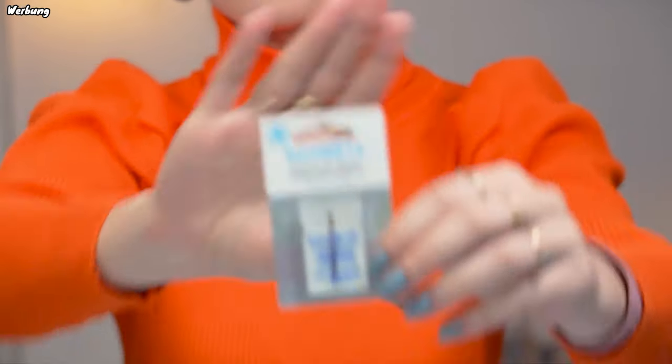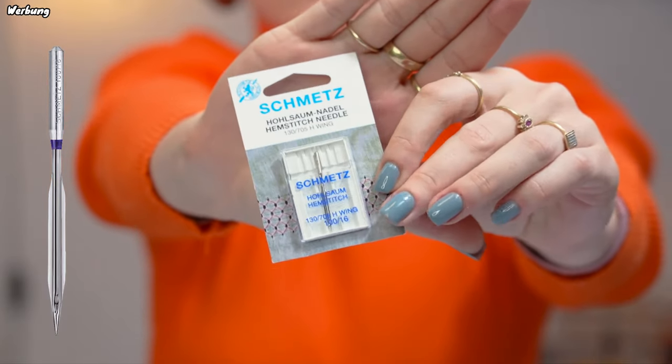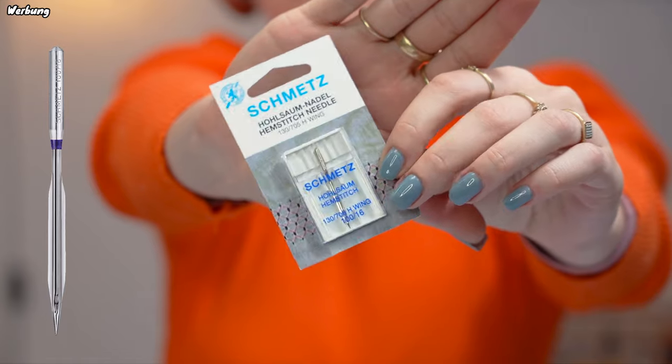Hi guys and welcome back to my channel. Today I'm going to make a summer tunic which we're going to embroider and decorate with some metallic thread and hem stitching. If you've never heard of hem stitching before, it's a really cute technique which requires a hem stitch needle, and the hem stitch needle basically makes holes in your fabric to create a really cute hole design as we're working by machine.